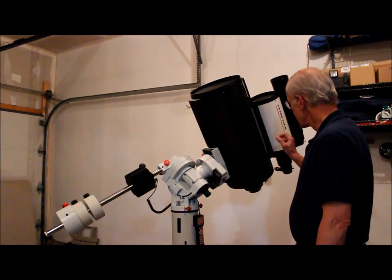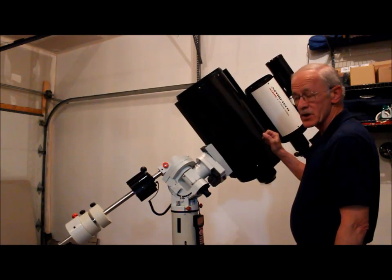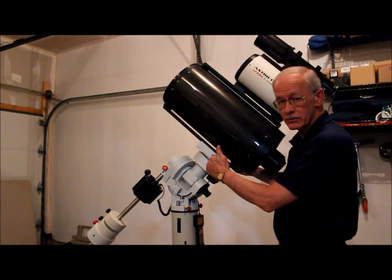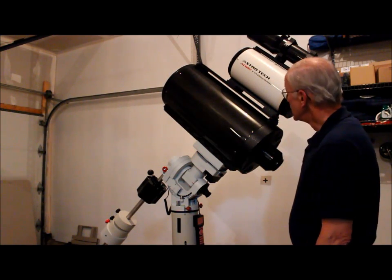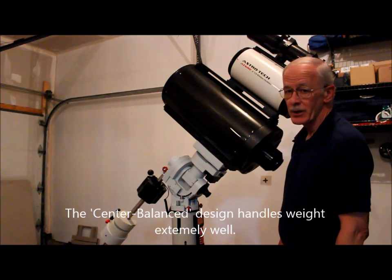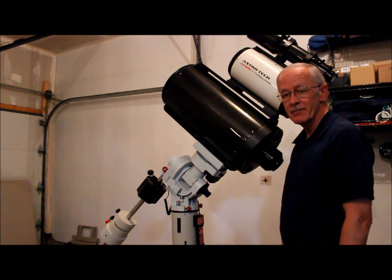I'm never going to image in this configuration — I know some users with observatories or permanent piers will, especially with the dual OTA setup where you turn the saddle 90 degrees and set your OTAs up side by side. It will definitely handle up to 60 pounds and will probably handle even more — I just don't have any more weight to put on it. Hope you found that interesting, that's all I have for today, have a great one.